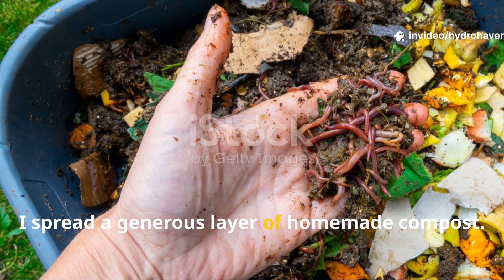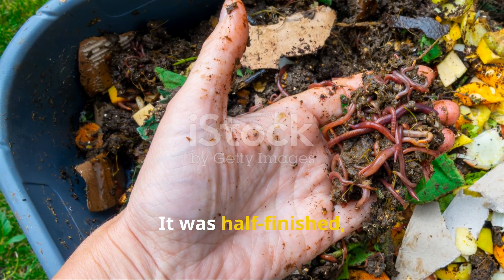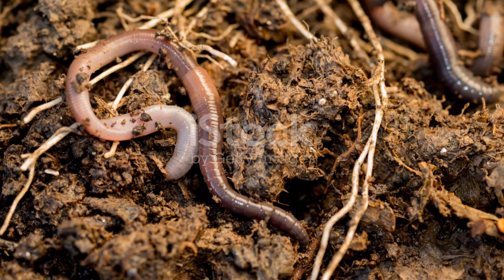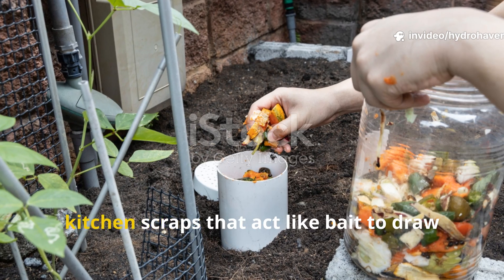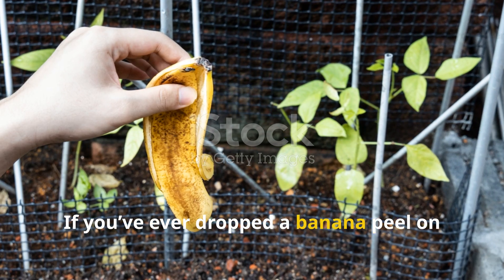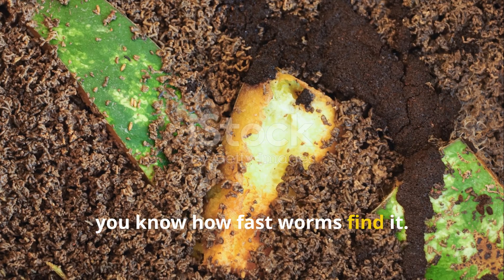On top of that, I spread a generous layer of homemade compost. This wasn't perfect black compost — it was half-finished, chunky, and still breaking down. That's important, because it contains the microbial life that worms feed on, plus kitchen scraps that act like bait to draw them in. If you've ever dropped a banana peel on the soil and checked it a few days later, you know how fast worms find it.